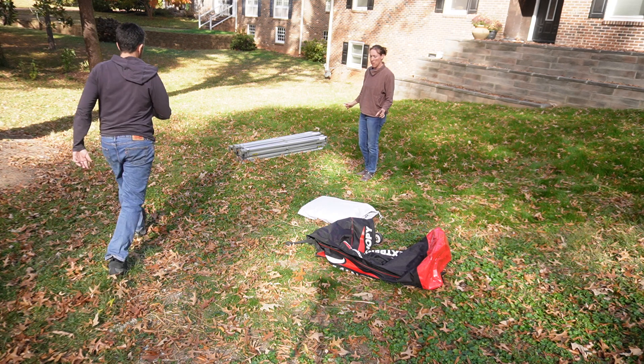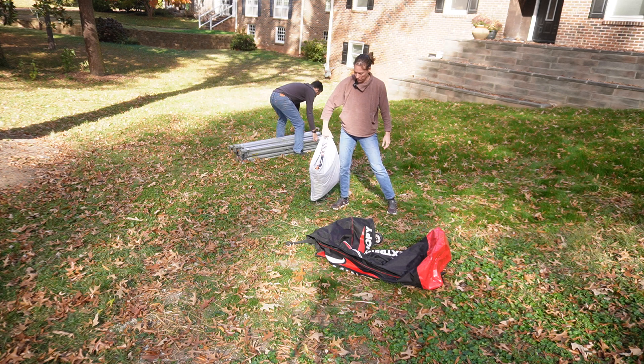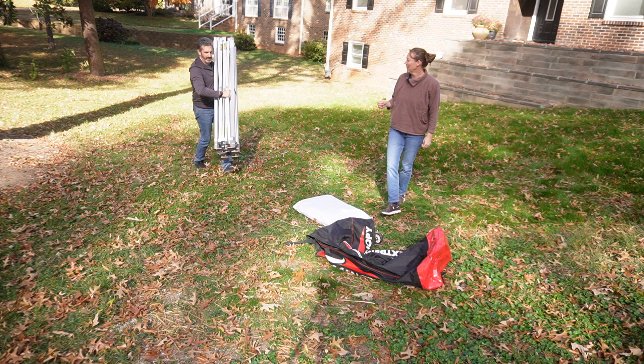Alright, so next we're putting the frame in the bag. The canopy is all nicely in the bag, fits perfectly. The frame is heavy, so one strong person or two.